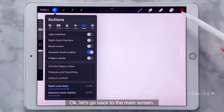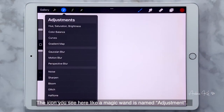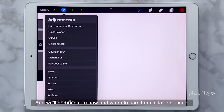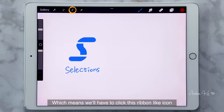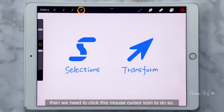Okay, let's go back to the main screen. The icon that looks like a magic wand is named Adjustment. If you want to enhance the contrast, make color more intense or pale, or blur certain parts of the drawing, you'll find the tools you need here. We'll demonstrate how and when to use them in later classes. Next to it is Selections and Transform — we click this ribbon-like icon to select an object or area from our drawing, and we click the mouse cursor icon to move or deform the selected object.